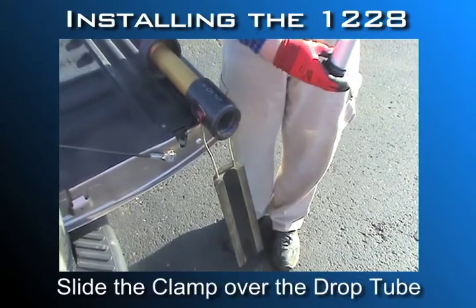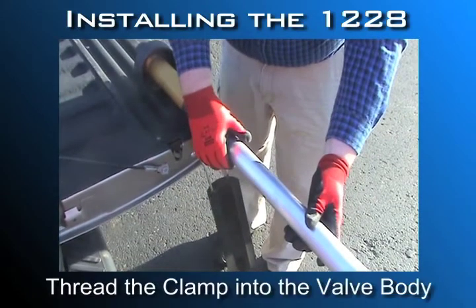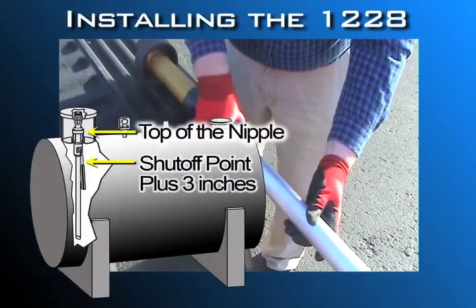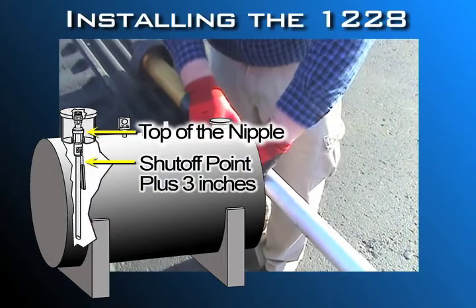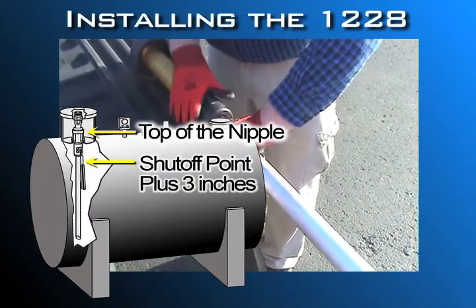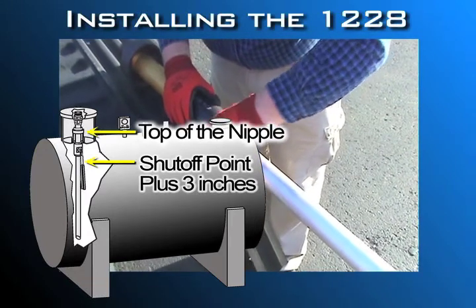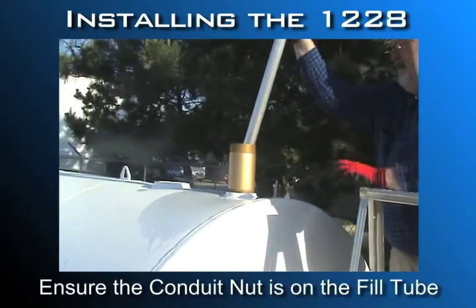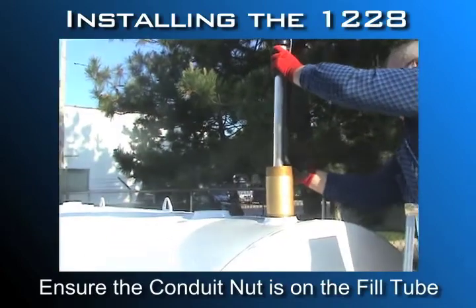Slide the clamp over the bottom of the drop tube with the threaded side facing up. Thread the clamp into the bottom of the valve body and tighten. Using the distance from the top of the riser nipple to the shutoff point inside the tank, plus 3 inches, measure from the valve center line to a point on the fill tube and mark with a permanent marker. Make sure the conduit nut is threaded onto the fill tube — this prevents accidentally dropping the valve into the tank.